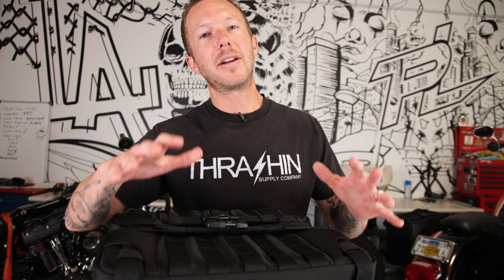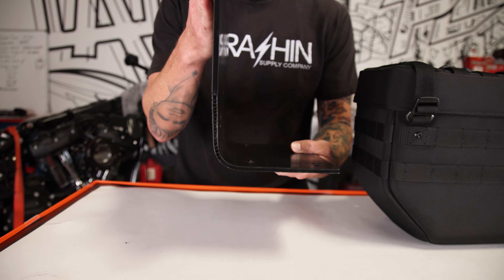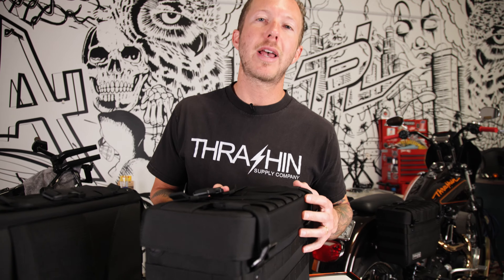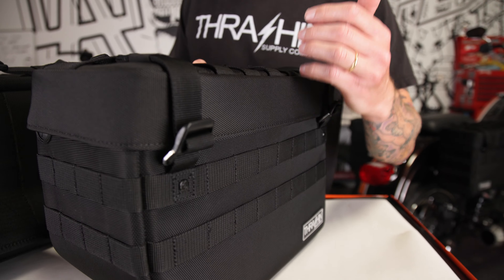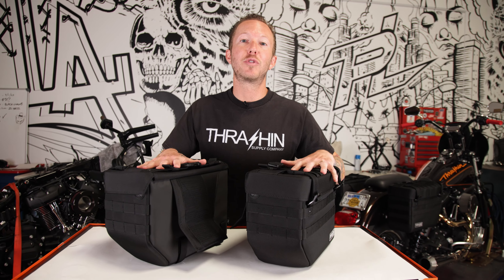First things first, let's get into the materials of this bag. These bags are structured with an L-shaped backing that runs from the back side to the bottom for increased strength. The Expedition Saddlebags are 14 inches long, 10 inches deep, 6 inches wide, and a combined capacity of 21 liters.